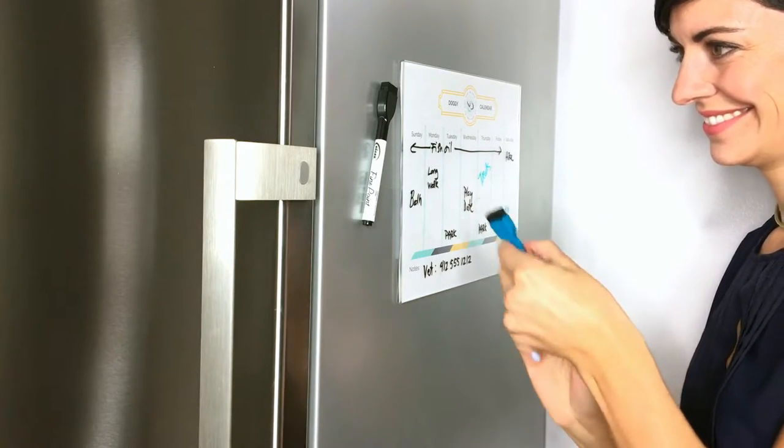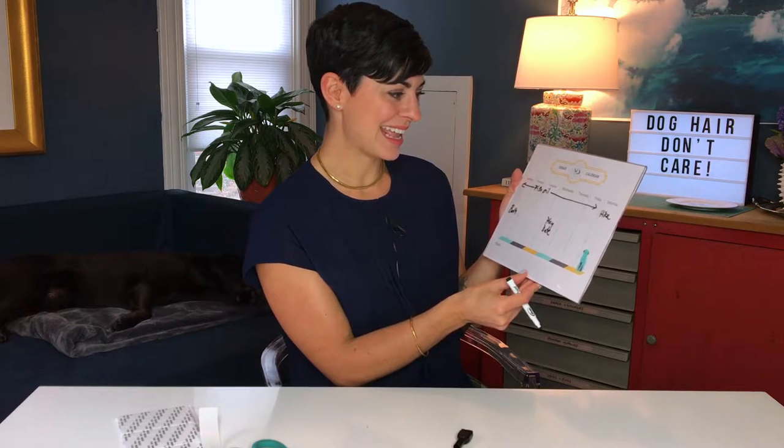Can't wait to see if you guys use it. Tell me if you love it or if you don't so that I can make an even better project for you next month. For more videos make sure to subscribe to my YouTube channel and check out wearwagrepeat.com for more DIYs for your dog.